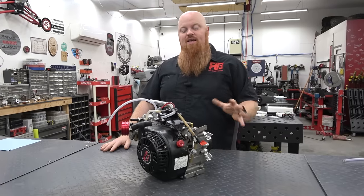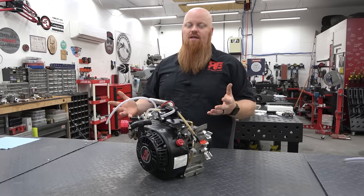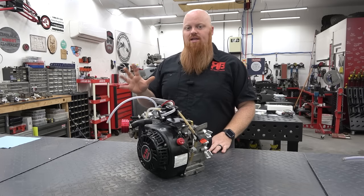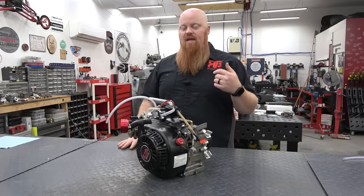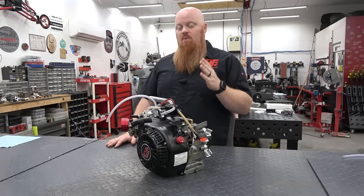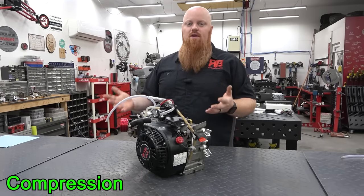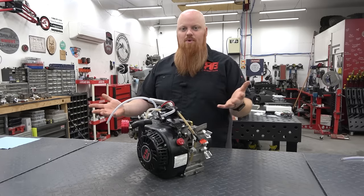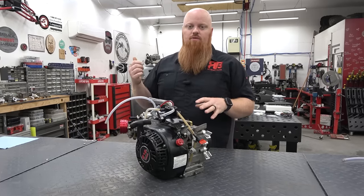We're going to check it out today. He said it's running but not running right. We're going to go through the normal stuff I would check to see if an engine's got a problem. There are five things an engine needs to run and run correctly, and I'm going to go through these from most important to least important. The most important is compression. If you don't have compression, it doesn't matter if you have fuel and everything else — it's not going to run right because there's no compression to cause combustion. So we're going to test compression by just pulling the engine over.